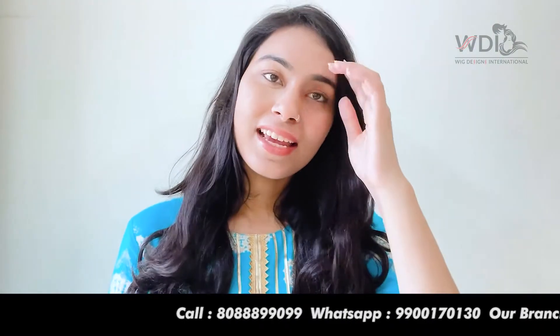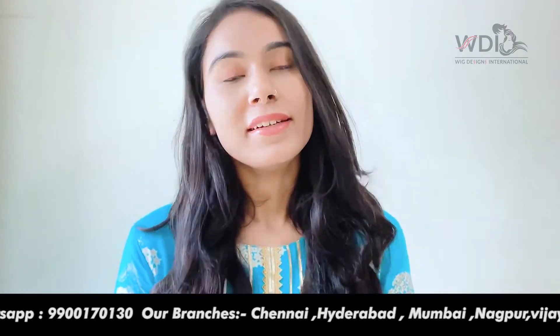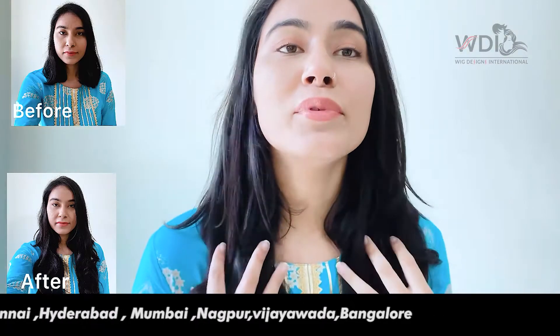This is what my hair looks like after I put on the extension. I think it looks very natural, and whenever I want some volume and length in my hair, I can put these on.